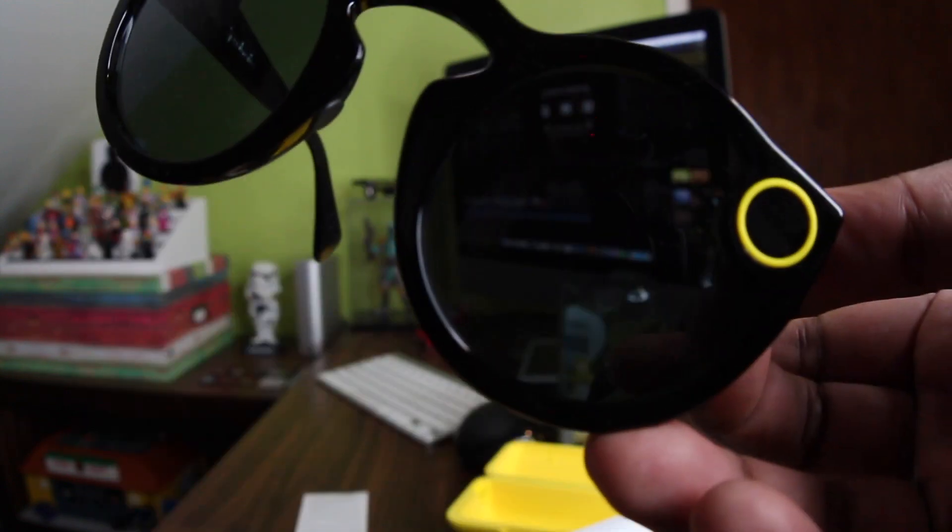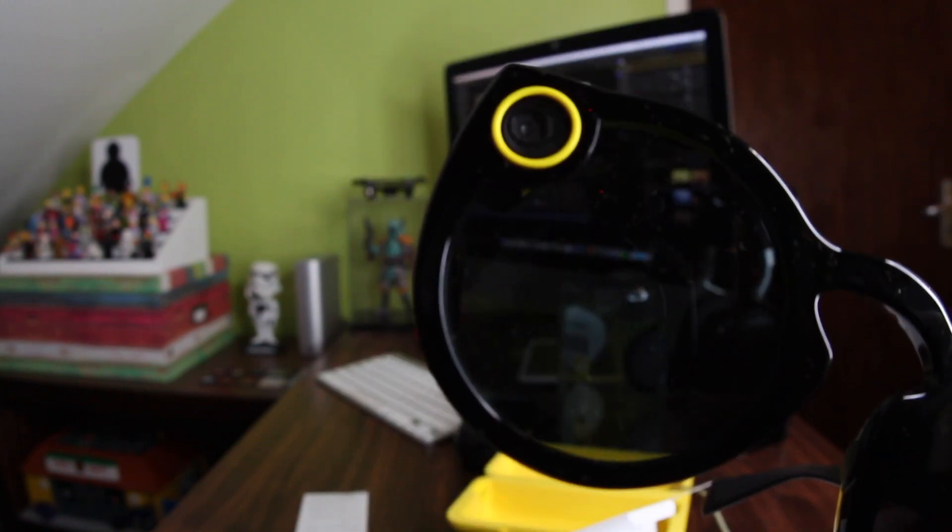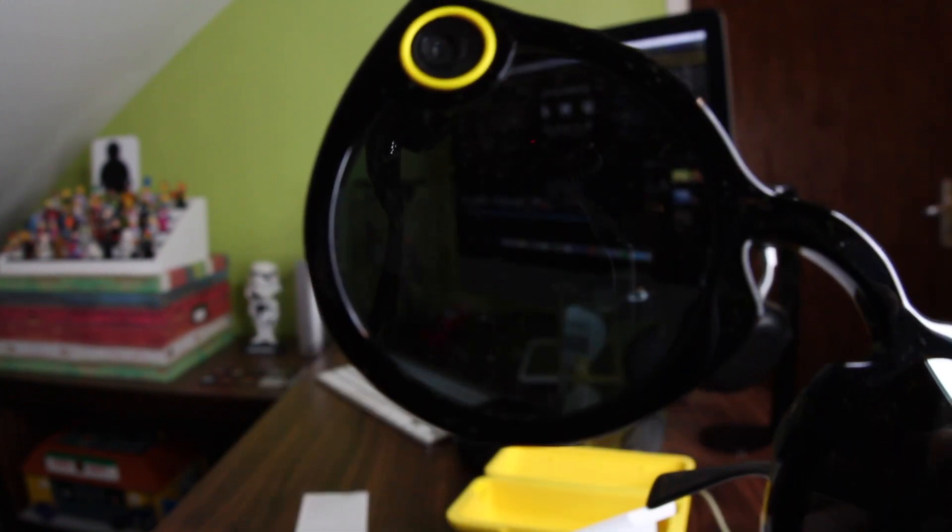The tint isn't too bad — it's not overly tinted, just nice. Pretty cool.